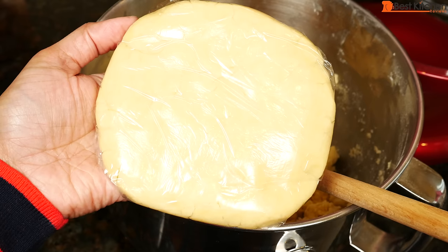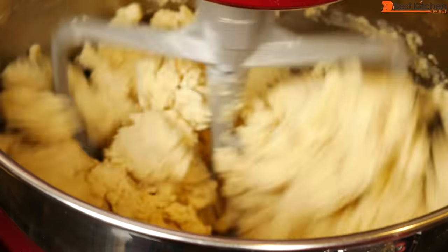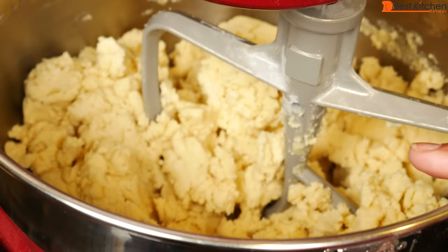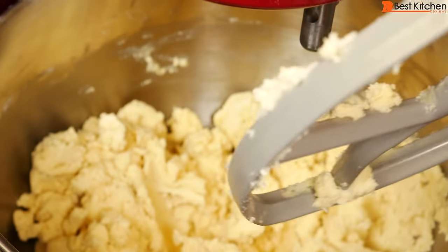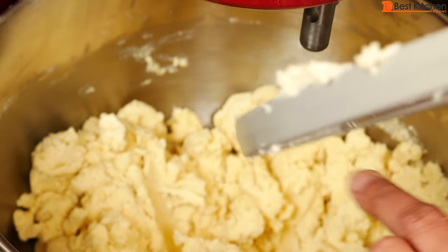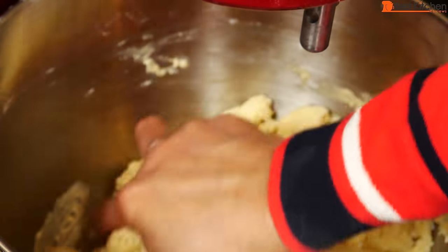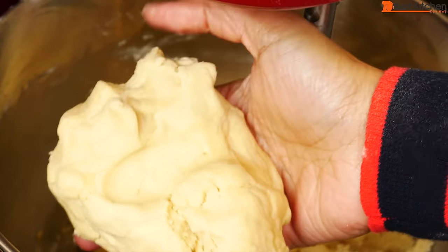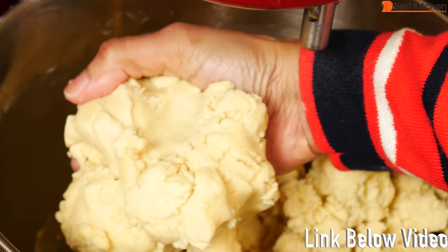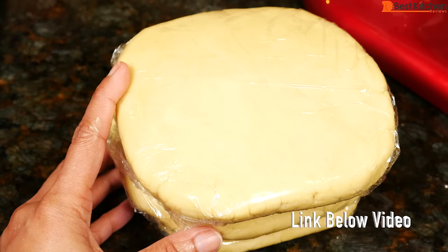Flatten the dough into a disc, wrap it in plastic wrap and chill in the refrigerator for at least two hours. If you keep mixing it'll really clean up the bowl and almost form a ball on its own — I just don't like to over mix it. The dough came together really nicely. These are going to make a lot of butter cookies, so if you bake a lot the size will be perfect for you.